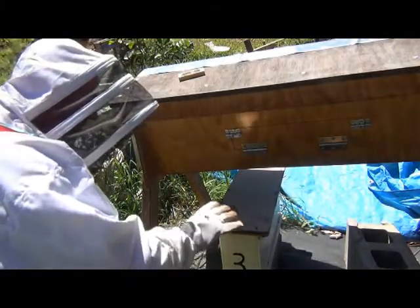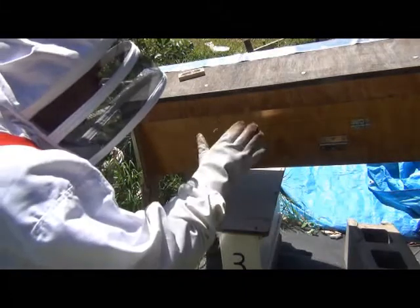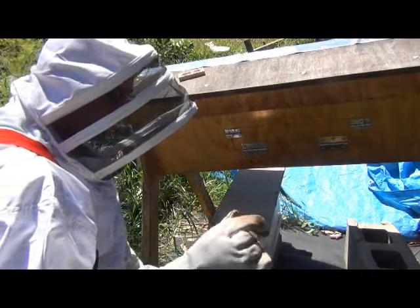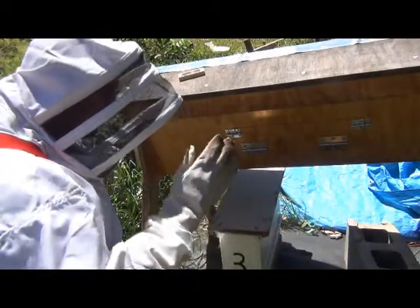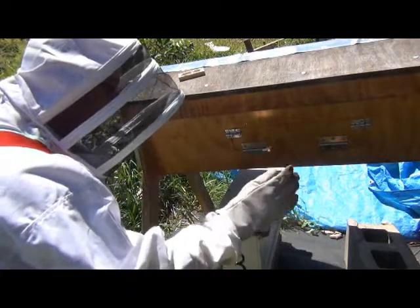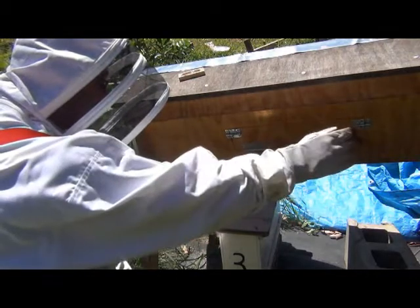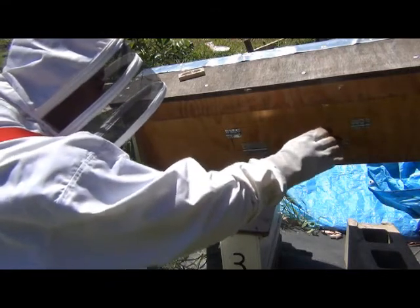Now, obviously being Langstroth frames they won't just sit in the top bar hive. What I'm going to do is lay the frames at one end of the hive and construct a queen excluder for the top bar hive. I'll work out the gap between the steel in a Langstroth queen excluder grill and drill holes of that same size in the follower board. That will let workers through but not the queen. I'll shake the queen off to the end where the honeycomb is already built, and the queen excluder will stop her going back down to where the Langstroth frames are.